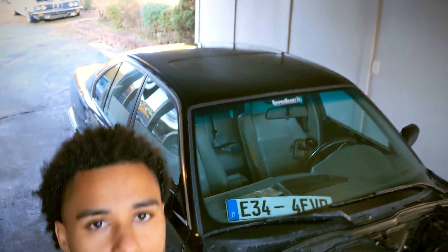All right, car's done. I'm driving it now. Time to focus on the white car. I just checked on Pull-A-Part earlier and I saw that they had an M30 up there, so I'm very highly considering picking it up — a B35, of course.